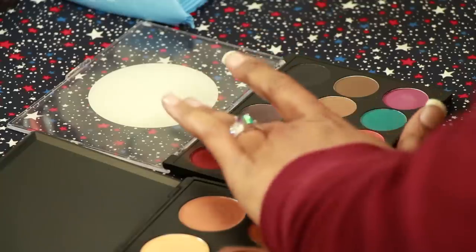Continue padding and layering until you've achieved the desired effect. And that is how you apply special effects makeup.